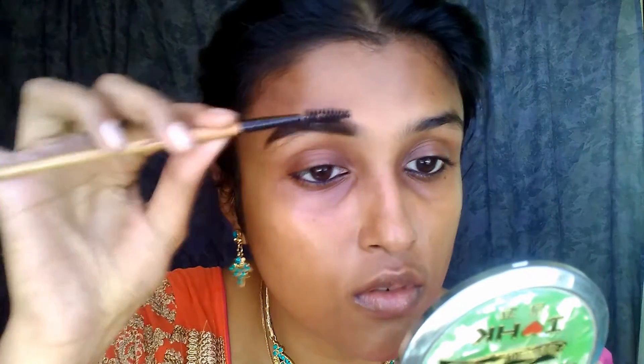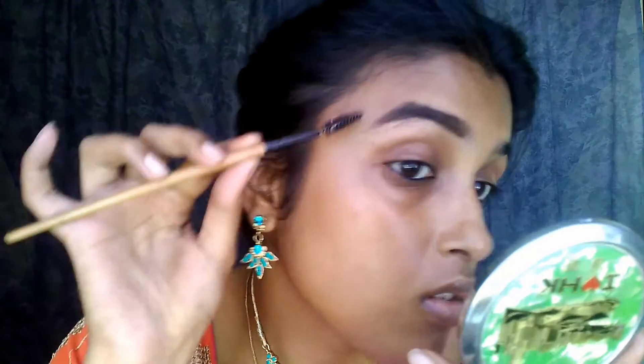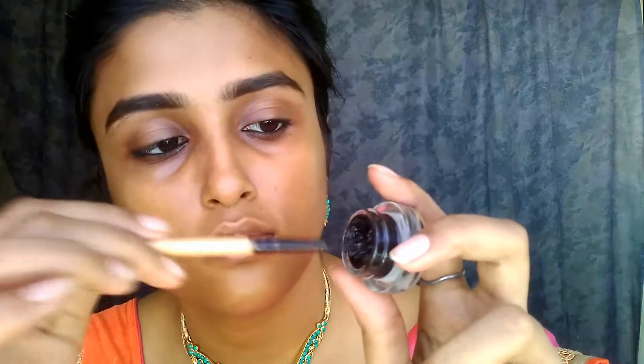Next we're going with the Music Flower gel liner for the eyebrows. I've already filmed an in-depth video on eyebrows covering three kinds — beginner to advanced — so you can watch that after finishing this or check my channel. With the spoolie we are completed with the look on both eyebrows.